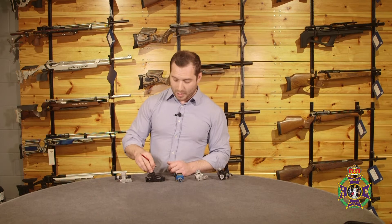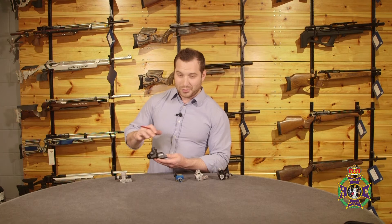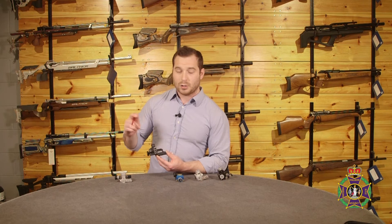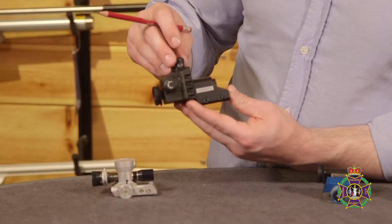On then to the Anschutz 7002 rear sight. As you can obviously see, it's a beefier affair altogether. The main thing about this is it's a really well constructed, quite beefy, strong — I hesitate to say indestructible — but really resilient rear sight. So if you are carting your sight about on aircraft, if you're going to shoot matches abroad, that is a selling point. The fact that it's well constructed and strong means it's not going to let you down at the crucial moment.